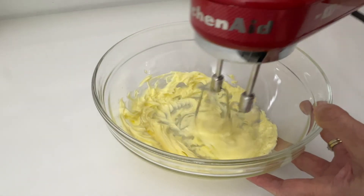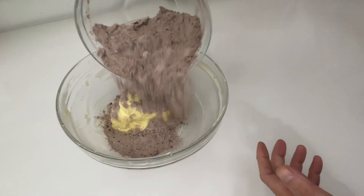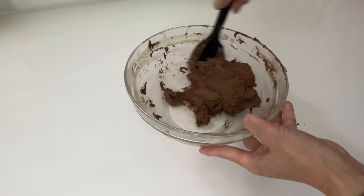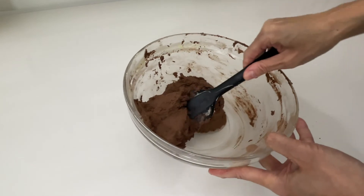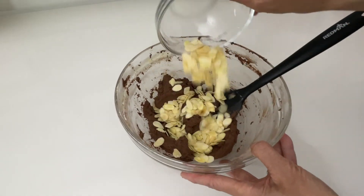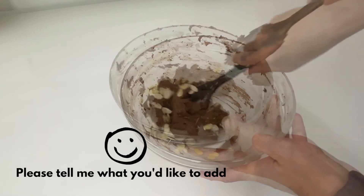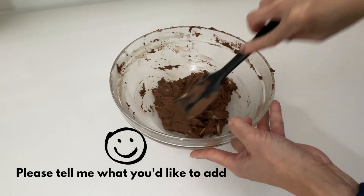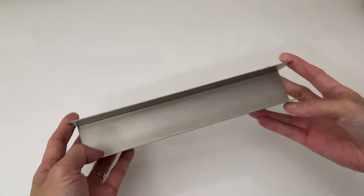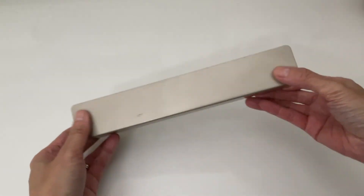Now we need to make the chocolate cookie dough. If you're not sure about the process or texture you're looking for, please go back and watch how to make the purple swirl butter cookie dough — in that part I show you step by step how to make a perfect cookie dough. Once the chocolate cookie dough is done, it's time to add our final ingredient: sliced almonds. At this point you can add any nuts you like — pistachio, cashew, chocolate chips, or even dried fruit. Use a spatula to mix it with the dough to avoid over-mixing.